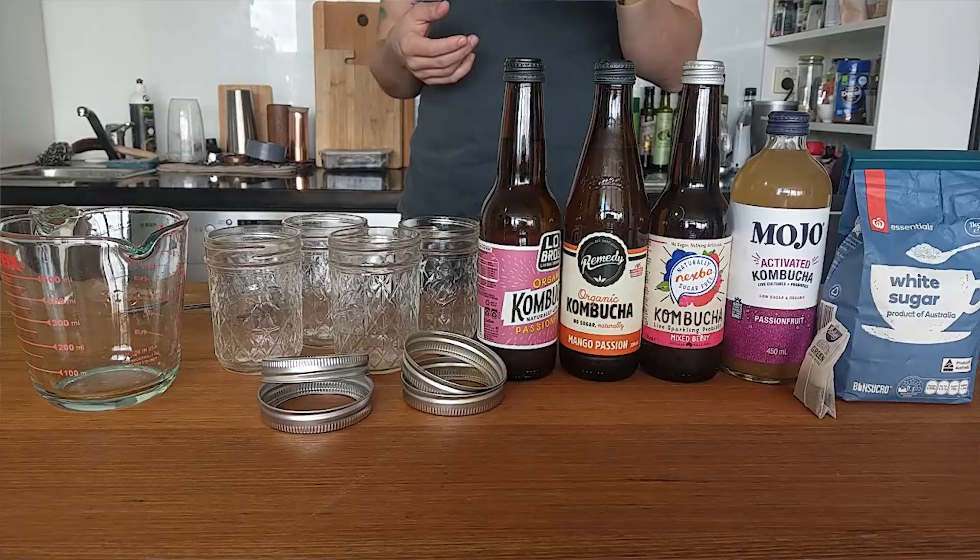Hey everyone, welcome to the channel. If you're a lover of kombucha like I am, you'll probably know that the bacteria that makes kombucha taste delicious is also apparently good for you. But I've always been curious whether the drinks that I buy at the store actually contain the living bacteria, and if so, how much of it — and can you use it to create more kombucha?